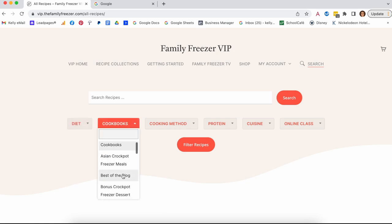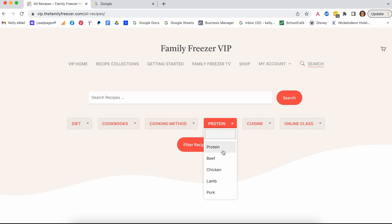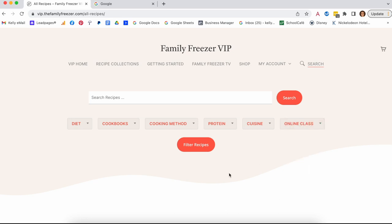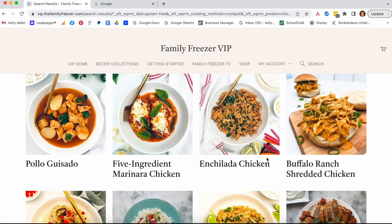You can also filter by protein — beef, chicken, lamb, pork, seafood, turkey, and vegetarian — and by cuisine: American, Asian, Caribbean, Indian, Italian, Mediterranean, Mexican, Middle Eastern, and North African. So many options. And if you've attended one of my classes and want to find the recipes and make a new shopping list, you can do that here. The coolest thing is you can combine these filters — for example, a gluten-free crock pot chicken recipe — then search and find the perfect recipe.